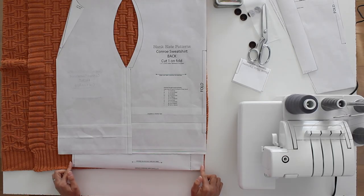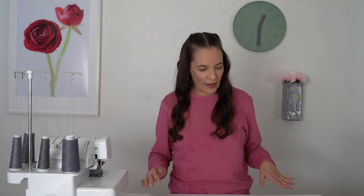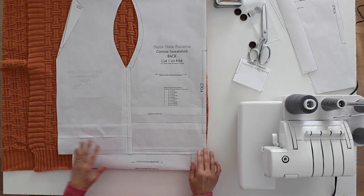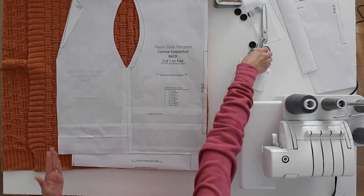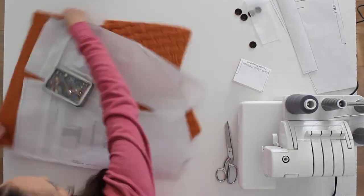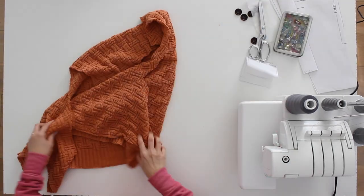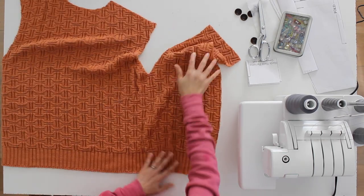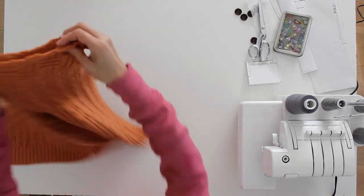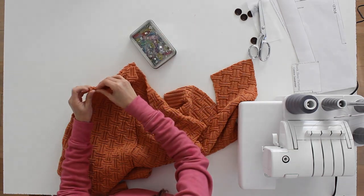My hem band is actually a little shorter than the front and back pieces combined — that's by design — but since I'm using the knitted-on rib knit trim I'm going to cut it even with the front of the sweater. When I open this up I don't need to sew those side seams; all I'm going to need to sew is the shoulder seams. I'll place those right sides together and set this aside.